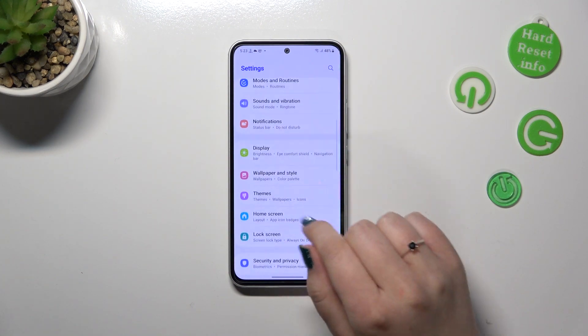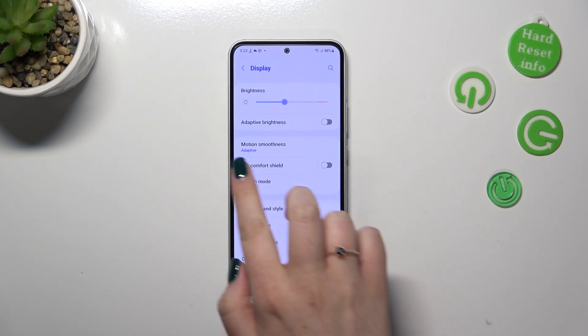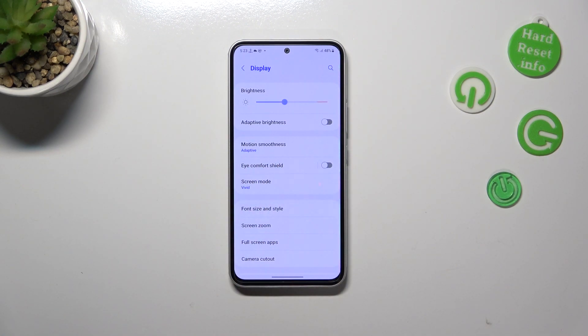We have to find the Display option — let's tap on it. Now let's scroll down and as you can see, we've got the option Eye Comfort Shield, which is simply the name of the night mode in this device.